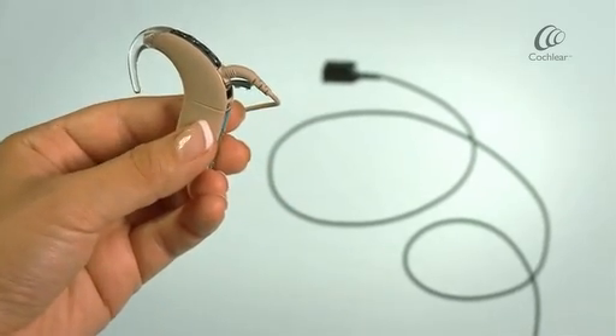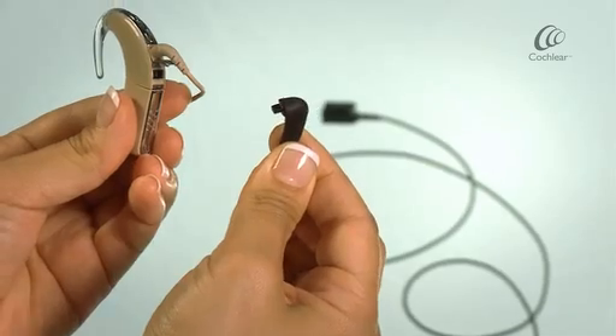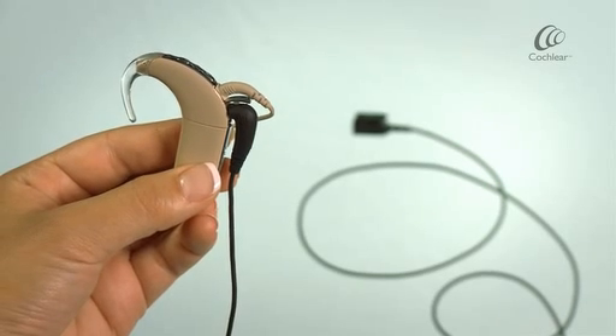Ensure the accessory socket cover on your sound processor is open. Take the adapter end of the cable and insert it into the accessory socket. You're now ready to use your lapel microphone.